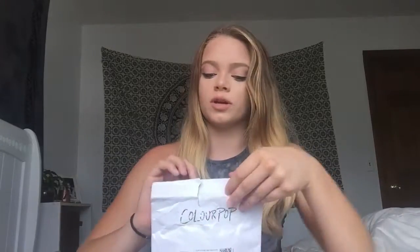Hey guys, it's Adelaide, and today I'm going to be doing my ColourPop Ultra Matte Lipstick Unboxing. So I just have the package right here. I already opened it because obviously I had to check them out. So yeah, let's get into it.